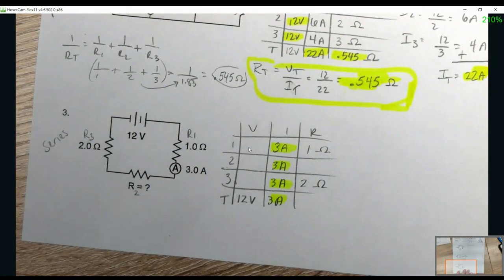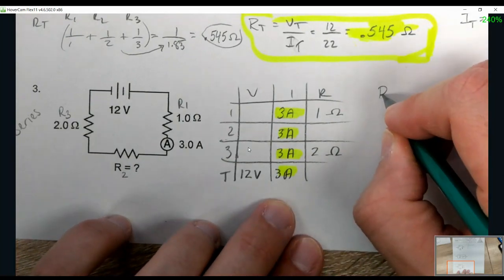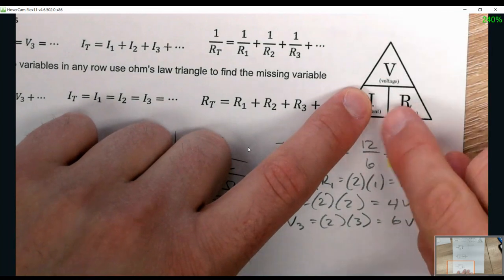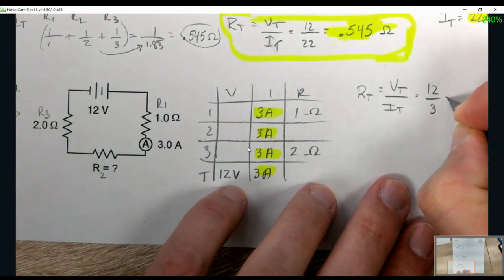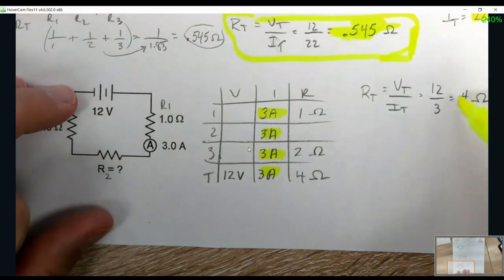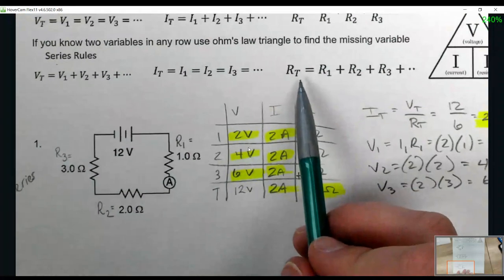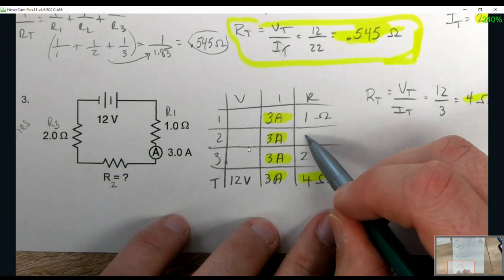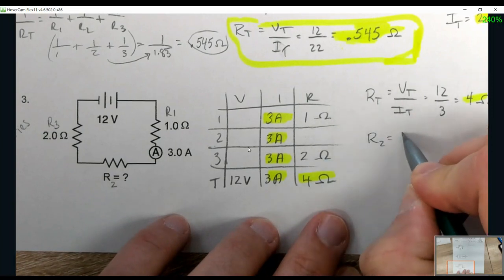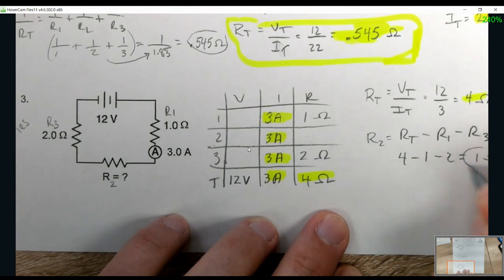One of them is technically not highlighted because it was given. I'm going to find RT first, which would be voltage divided by current since I know two in the total row. RT = VT over IT = 12 over 3, giving me 4 ohms. Now I can use the series rule: all resistances add up to the total. 1 plus blank plus 2 has to equal 4, so R2 = RT minus R1 minus R3 = 4 minus 1 minus 2 = 1 ohm.